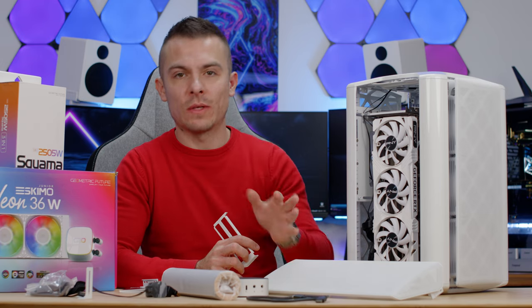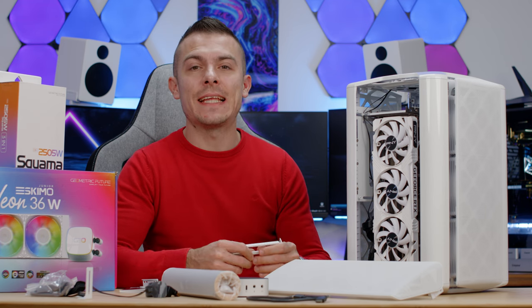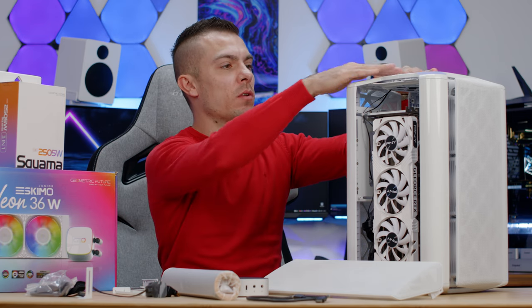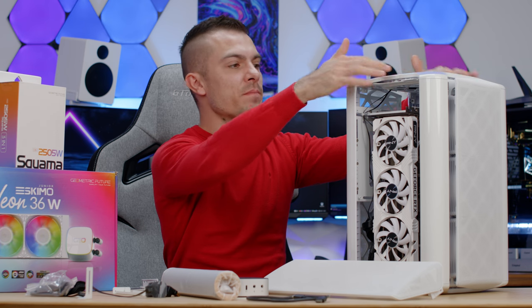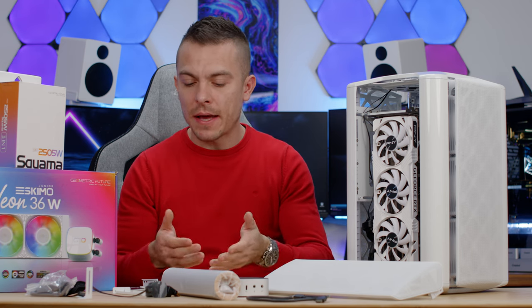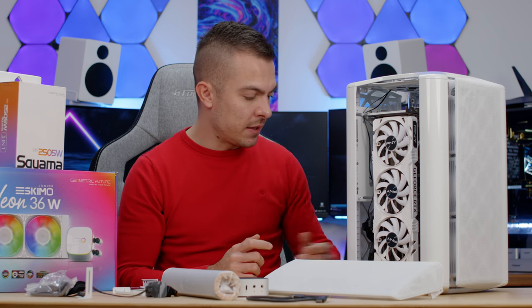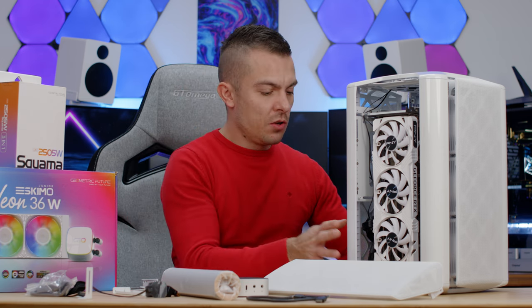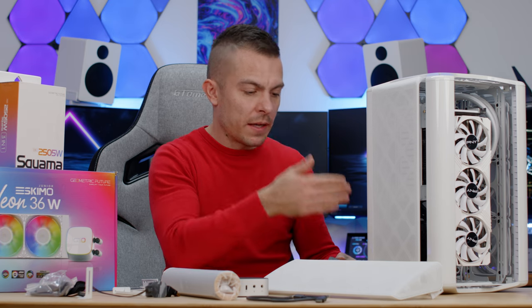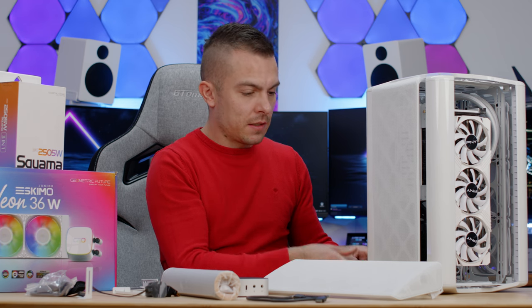We're already at 28 screws, or 24 excluding the regular four for the power supply. The ports all come out from the top side. For the power supply connection, there's an extender you need to connect before placing the side panels — push everything out and connect it there.